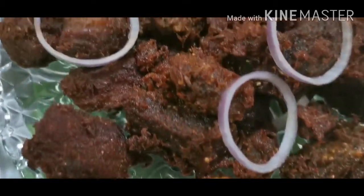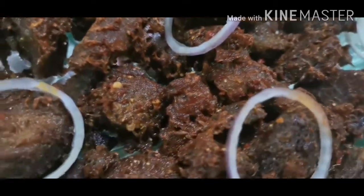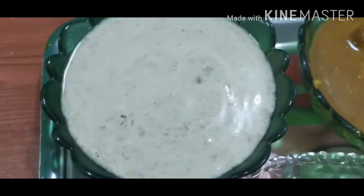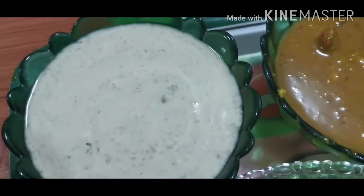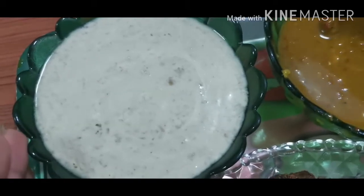So guys, I have shown this dish. It's our delicious dish. I have made this dish. If you want, I will share this recipe. So please guys, share in the comment box. If you want, I will share it with you.